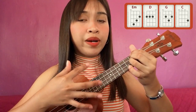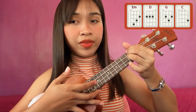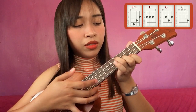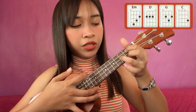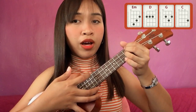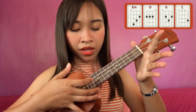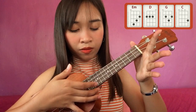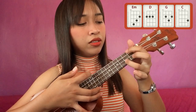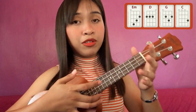And then balik ka sa D. Pero pag balik mo dito sa pangalawang D, you just have to strum the 4th, 3rd, and 2nd strings — hindi ito kasali. So: E minor, D, G, balik sa D pero tatlong strings lang. Tapos after that, open strings — wala kang gagawin dito. Then you have to strum the 3rd and 2nd strings. So: E minor, D, G, D, open. Just do it twice.